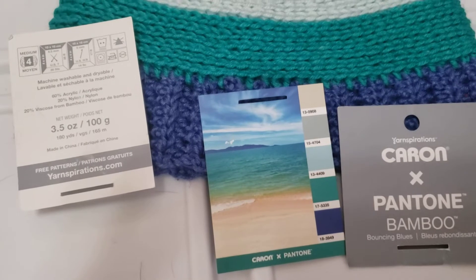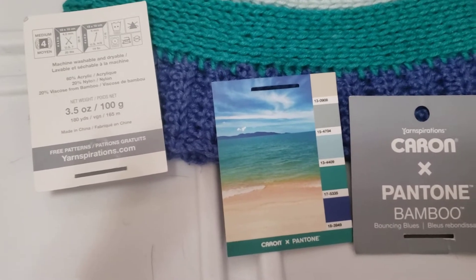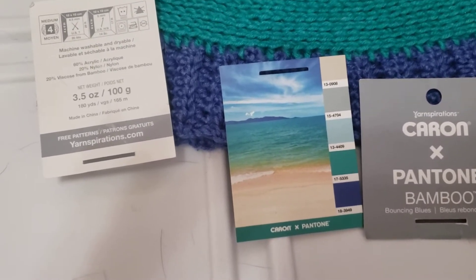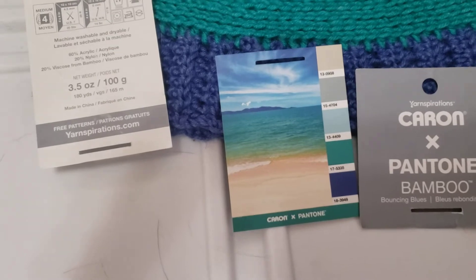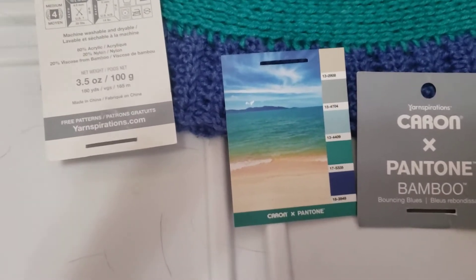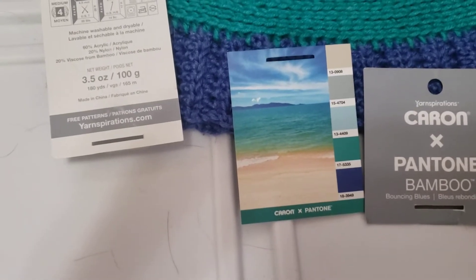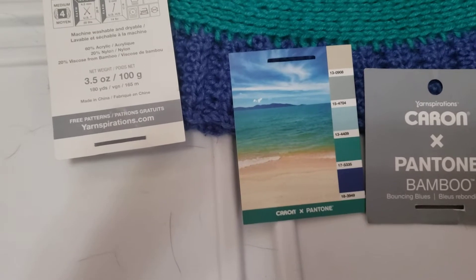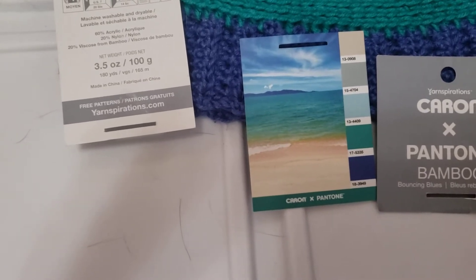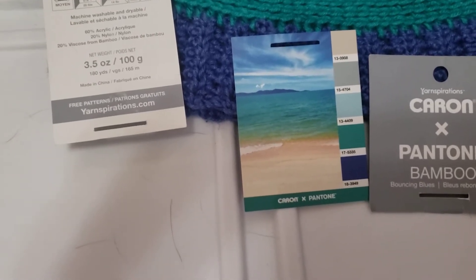Hi there, yarny friends! Happy New Year to everyone. I have a sort of contest and yarn review going on. I used Cann Karen's Pantone bamboo in the shade Bouncing Blue for the first time. I know it's been around for a while — I tend to get things on sale. I acquired this either in an exchange or Kelly might have sent it to me as part of an exchange or possibly a carousel box.